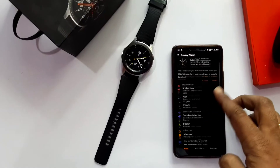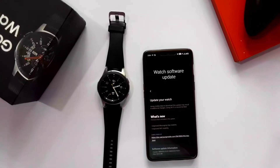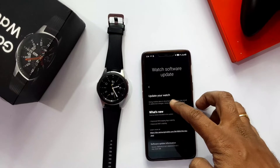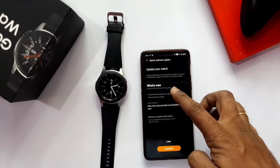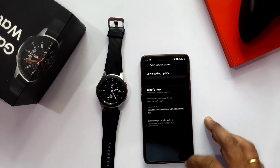One month ago, Samsung released the peak Tizen OS 5.5.0.1 update for the old Galaxy Watch. I have given the link of that update in the right side card. That update brought One UI 2.0, and that software build version is R800FUB6.